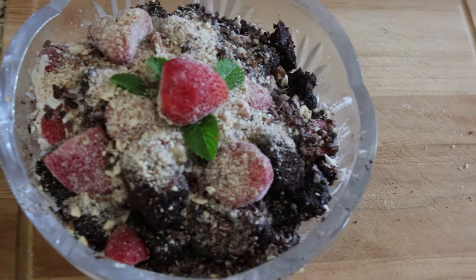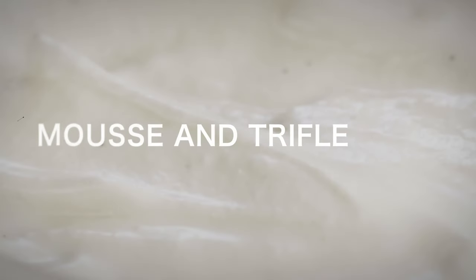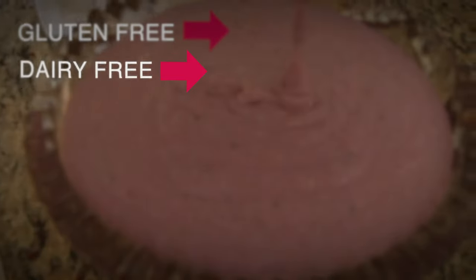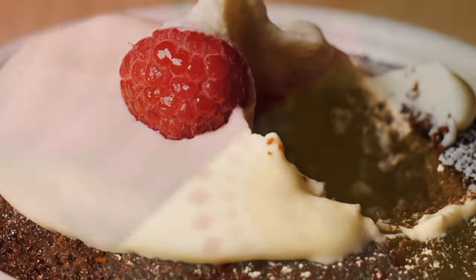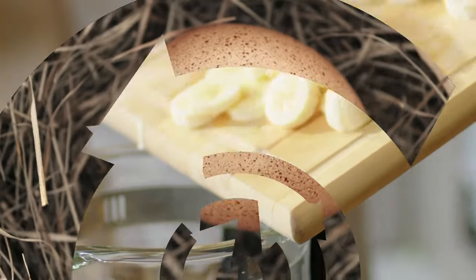Hi lovelies. We have on the menu today a gluten-free, dairy-free dessert. I am sharing a mousse and a trifle and a whole bunch of variations. The mousse is gluten-free, dairy-free, vegan. It doesn't have any sugar. It's nut-free and keto-friendly. Spoiler alert, the cake I use is the Simple Mills in the trifle. I also substitute the egg, but I will walk you through that.